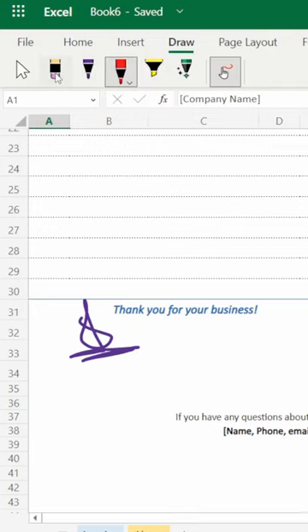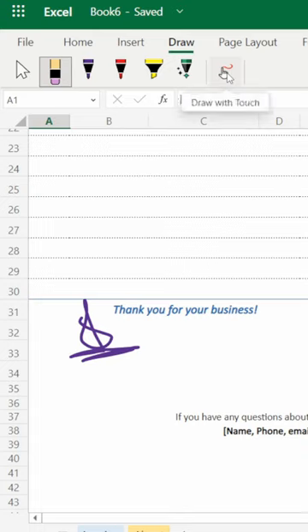You also have the pen and rubber (eraser) tools. Select your desired icon and draw with touch. Thanks for watching this video, thank you.